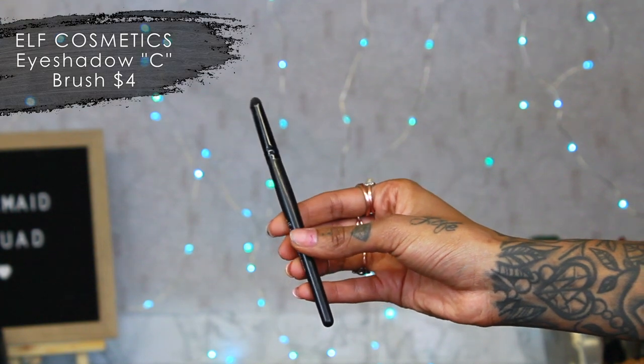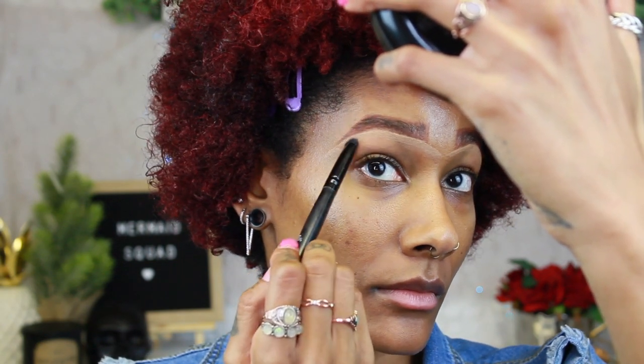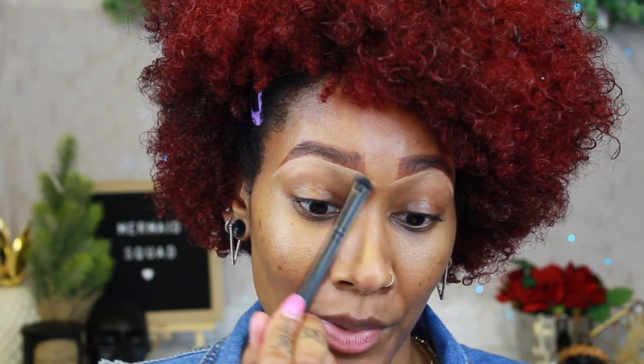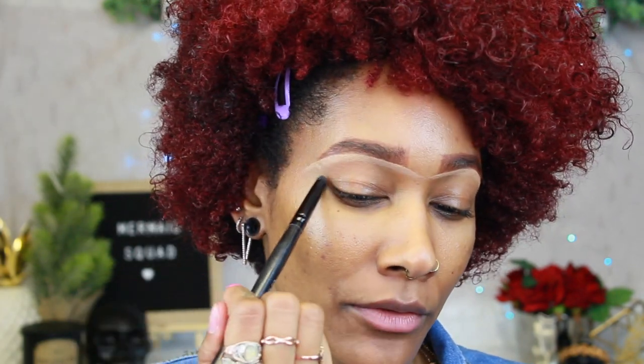To blend out my concealer I've been using this ELF brush — the eyeshadow C brush. It's like two bucks. Don't get the white ones; I think they discontinued them and they broke on me. I've actually had this brush for like five or six years, so they do last if you take care of them. I just like to use it right under here to blend it out and make sure there are no harsh lines. So those are the three brushes I use for my brows.